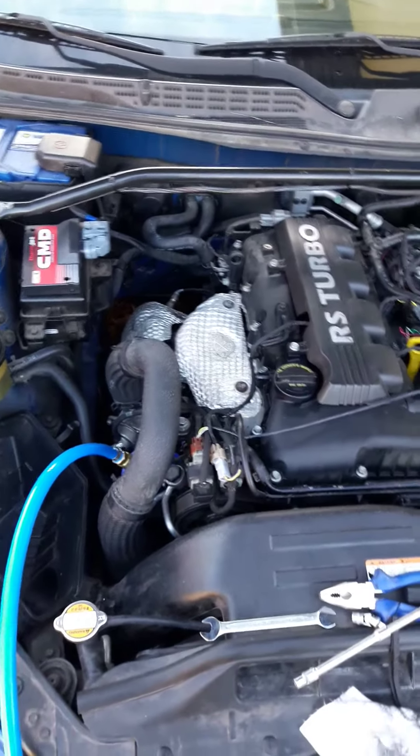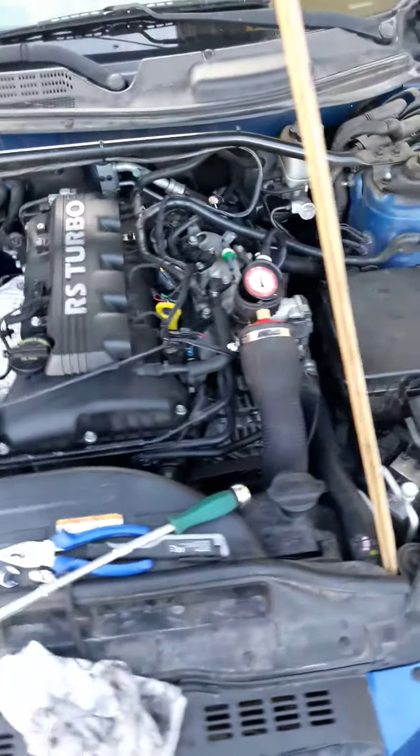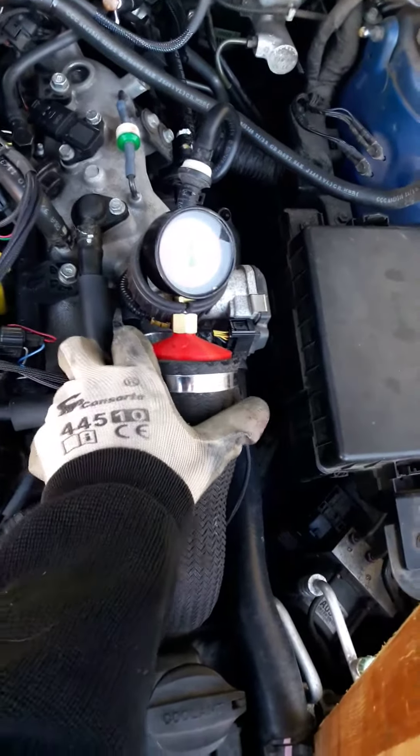One of the things I want to do is check for boost leaks. I'm not saying this is the correct way, but maybe you'll find this useful. What you need is a pressure gauge from one side and a cup just on the intake.